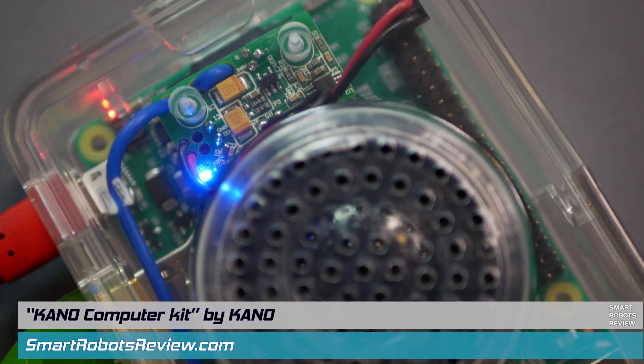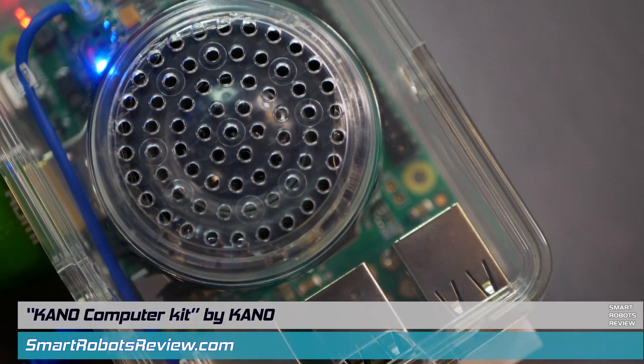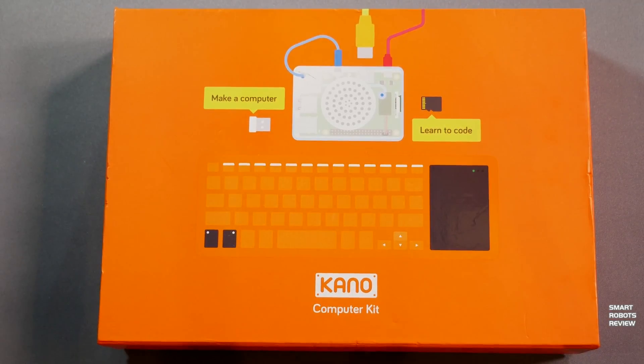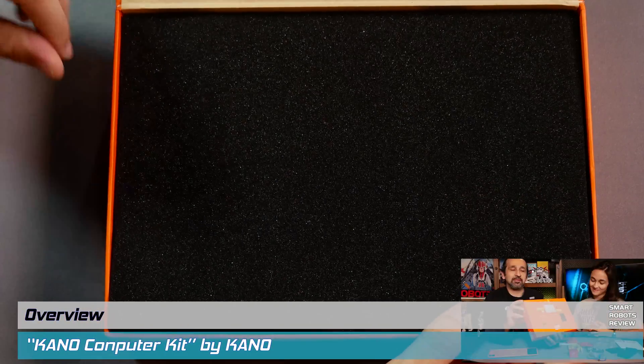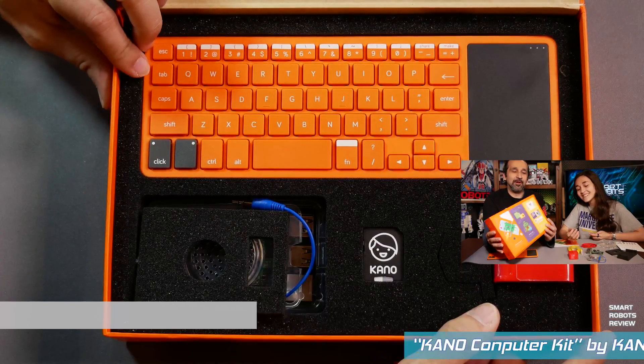This is a do-it-yourself build-your-own micro computer, only two and a half by four inches big, fits in the palm of your hand, intended for ages eight and up, designed to teach programming concepts about computers — all in this little small package. If you haven't seen the unboxing video yet, please check it out. It will serve as a good introduction to today's episode.